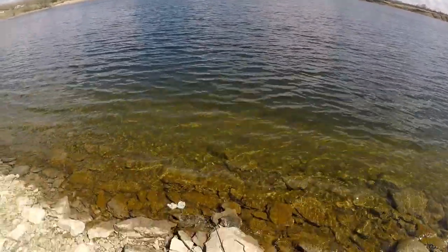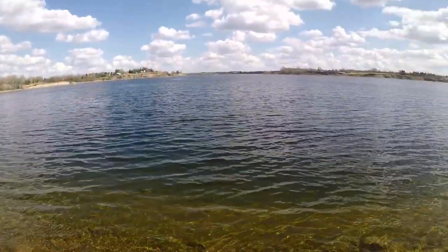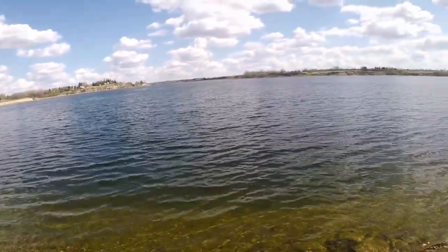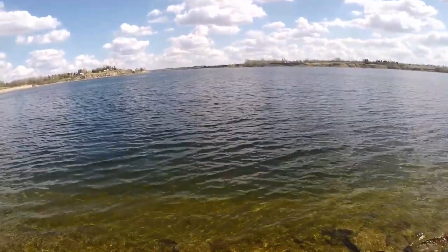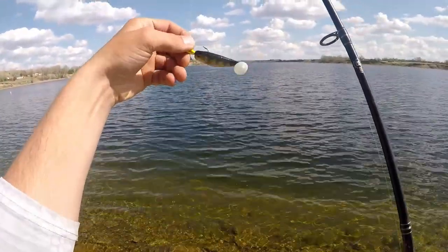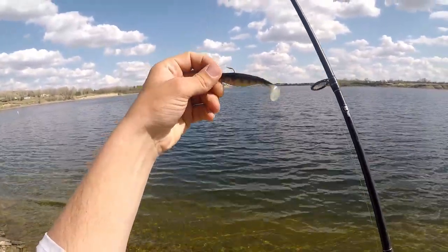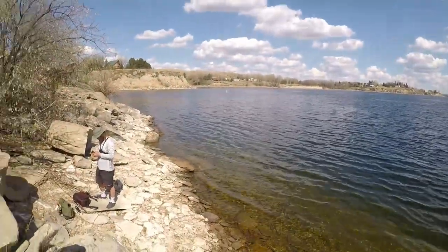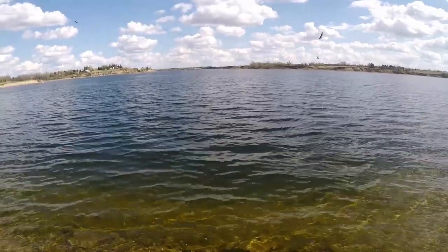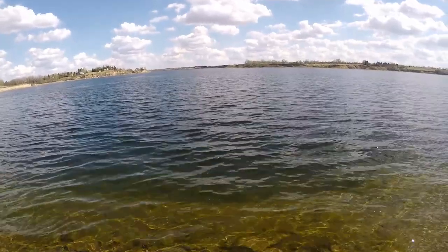First cast of the day. That water even looks like it got more clear since yesterday — could just be because of the sun too though. This is what I'm using right here: gold lead head with a Largo shad, perch colored. There's a weird recording with this thing on my head. We're out at one of our better spots that we know of anyways.